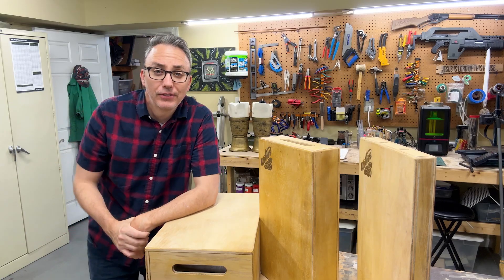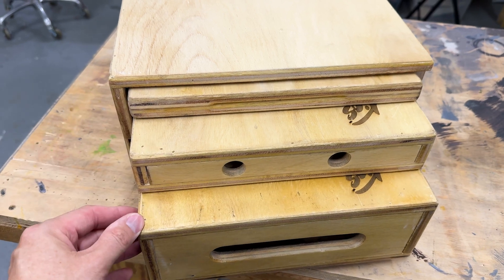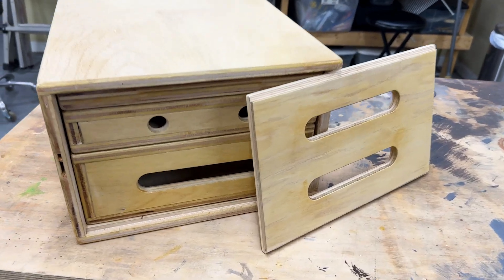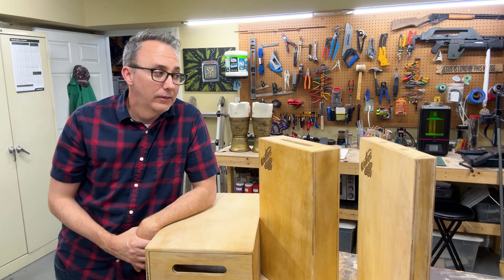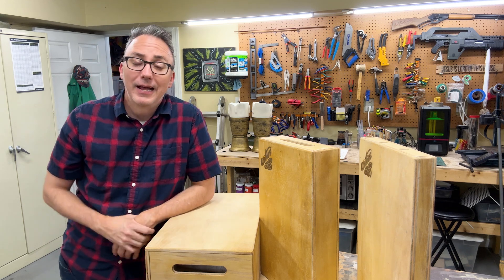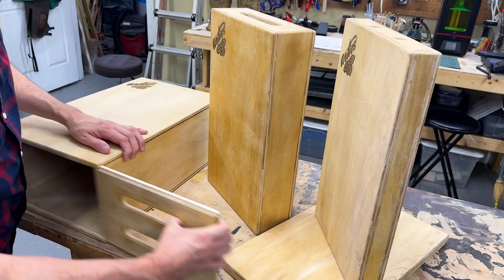My nesting apple boxes, complete with laser engraved logo. I will say, everybody that I've watched tutorials on recommends using at least a five-ply plywood like Baltic birch. I went cheap and got three-ply and I really wish I hadn't — I don't know if these will be as strong or as durable over the years. Definitely spring for the extra money and get the five-ply at least. Thanks so much for watching. Please like and subscribe and I'll see you on the next video. Bye.